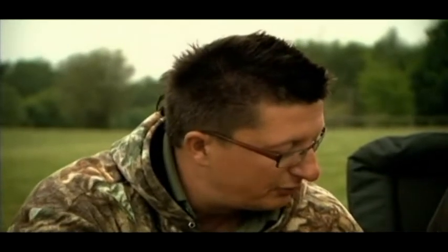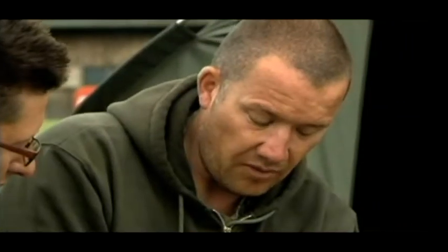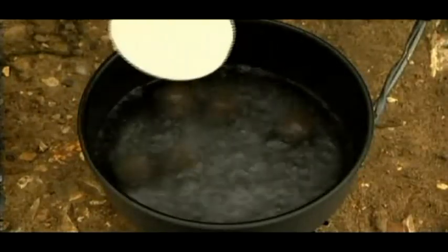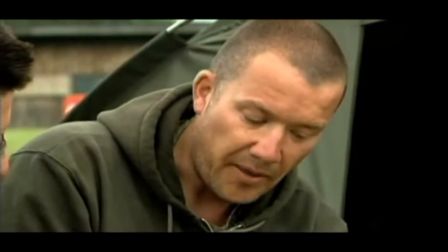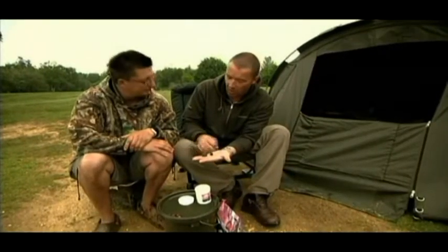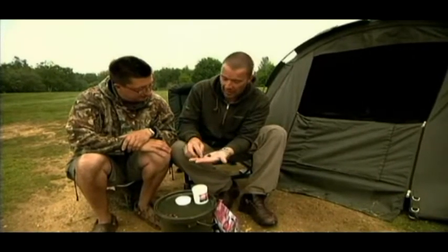How long do you boil them for? In the magazine it was two minutes, because the size of the actual bottom bait we started with was bigger than that — it was an 18mm. So you only need a thinner layer of paste to make it the desired size. That one I'll probably boil for three minutes because there's quite a lot of paste.